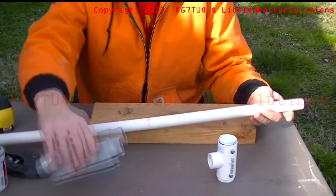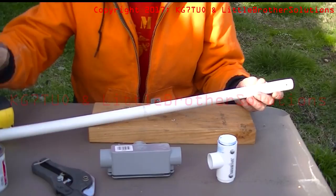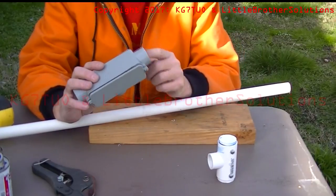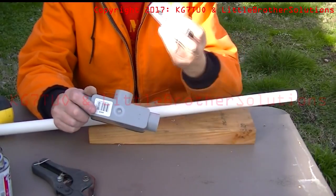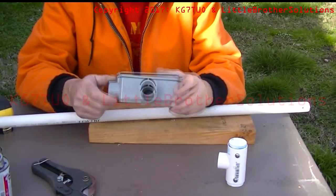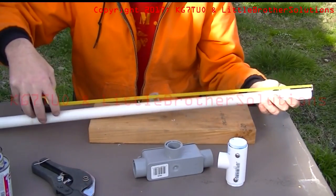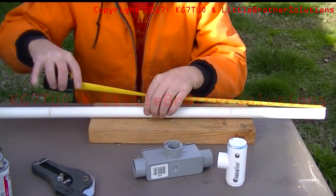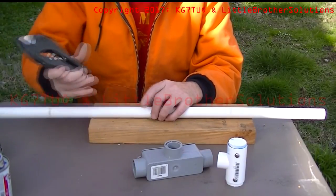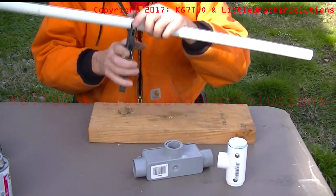So we're going to need the PVC, the T, something to cut it with — you can do it with a hacksaw or just about any kind of saw — and some glue. We're only going to glue this piece because I'm going to switch this out with my other antenna, my prototype, because I like the sealed version. The reason we want 18 inches is because we need to stand off from the elements so we don't have interference from the feed line, because the feed line is going to come back to the center point and then drop down the mast.